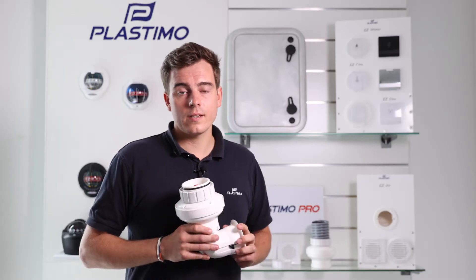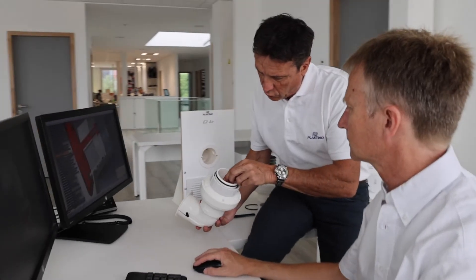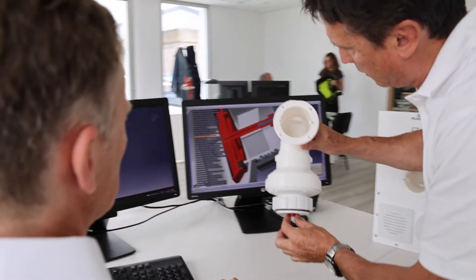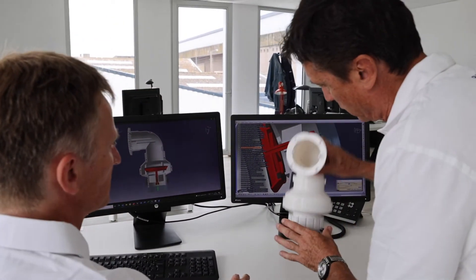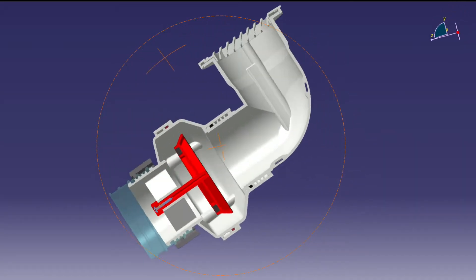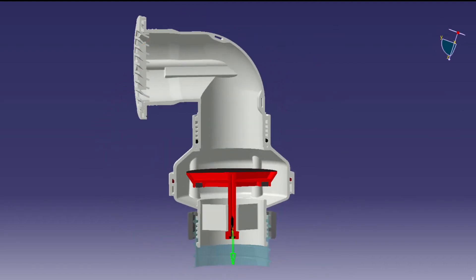The design philosophy is simple and clever: to help boat builders integrate the ventilation system in the engine compartments with a labor, time, and cost-saving solution. This mechanism is easy. The floating anti-return valve prevents water from reaching the engine while allowing a constant airflow. This mechanism will also self-activate in the event of a capsize.